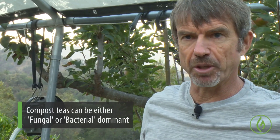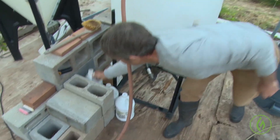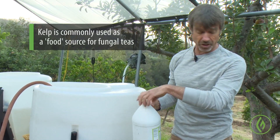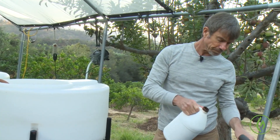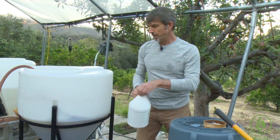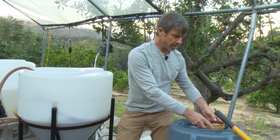For this brew, which is a fungally dominated brew, I'm going to put fungal foods in. So I'm going to put kelp — organic liquid kelp. Although this is from Peaceful Valley Farm Supply — groworganic.com — it's actually a mix of different seaweeds from different sources. Diversity in foods is important. So we've got humate and then we've got kelp.